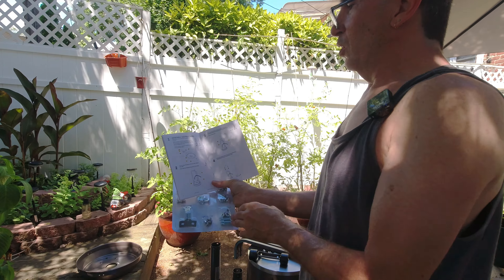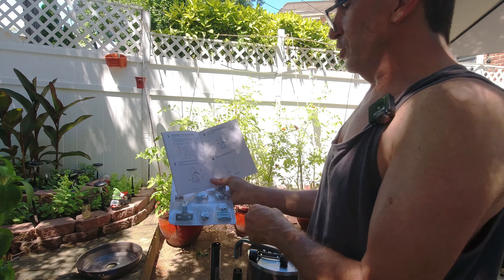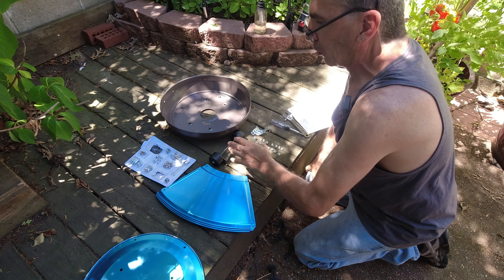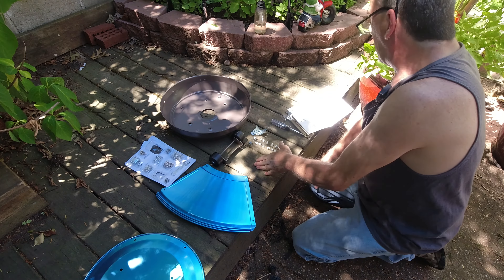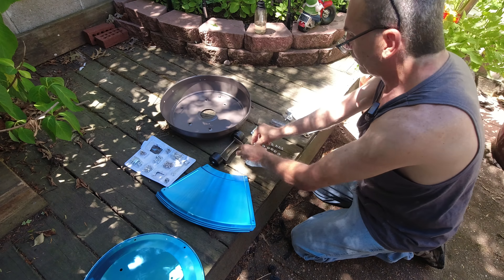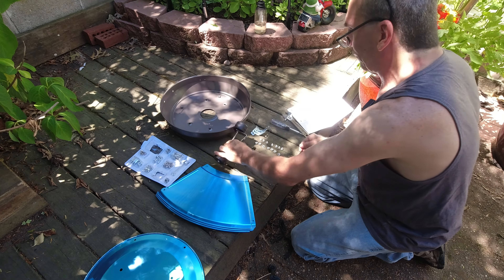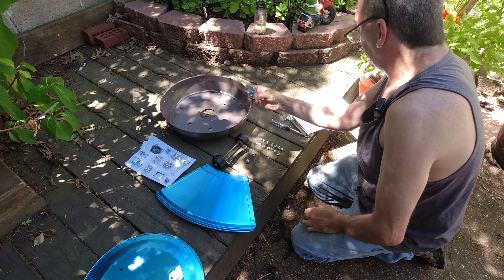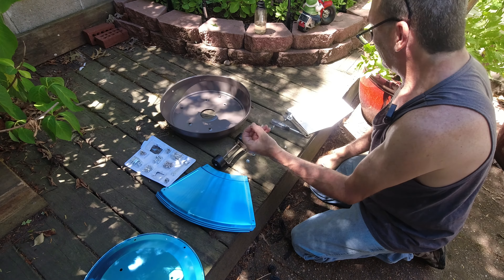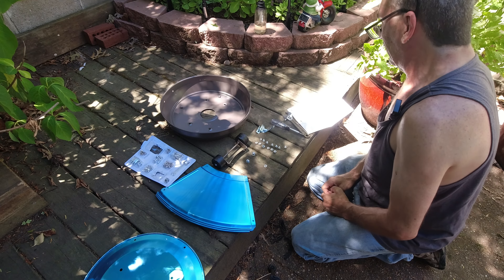What we're going to work on is the assembly instructions of the base. In the kit, we're going to look for M-M, N-N, O-O, A-A, B-B. These are A-A, B-B — they go with the wheel. These are M-M, these are N-N, and these are O-O.